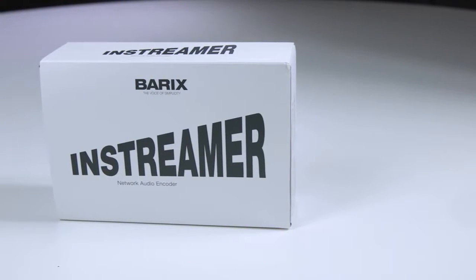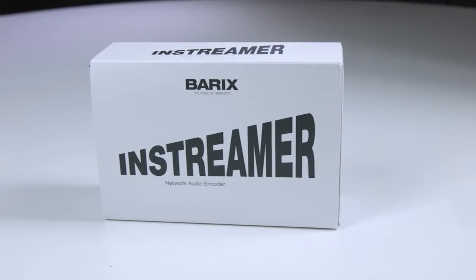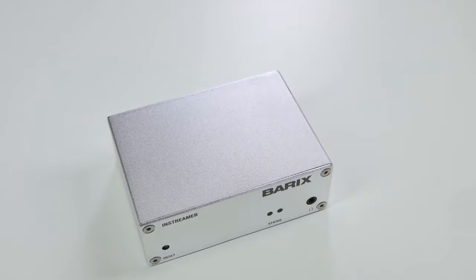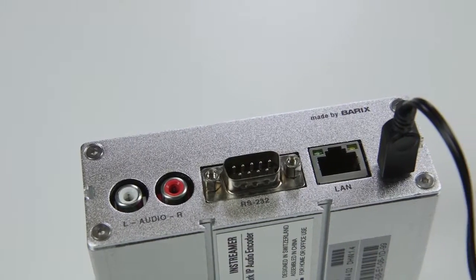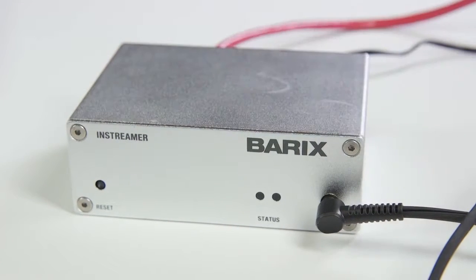Do you want to broadcast your FM, AM or digital radio station online? The Barix InStreamer is the ideal solution to make your shows available to a wider audience over the internet. Here's everything you need to know to get started.